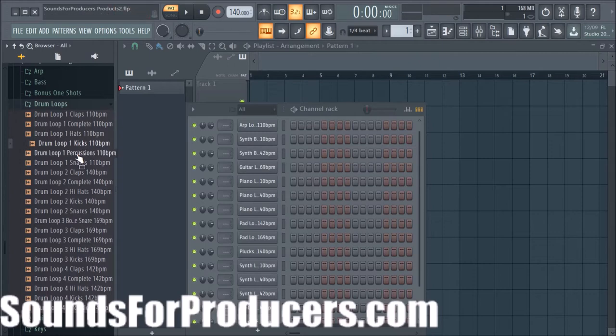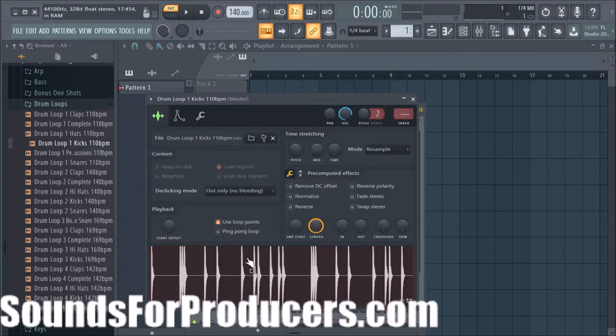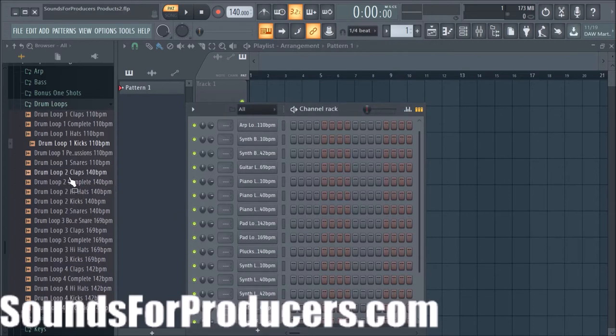That whole complete drum loop was broken down as well, and you can use these sounds individually if you want. You can open it up in Edison and just take the kick or whatever and use it a different way. You can do a lot of creative things in FL Studio — and I know you guys know how to do it.